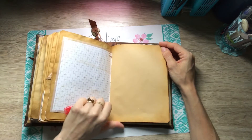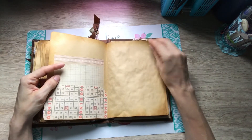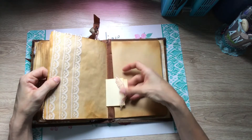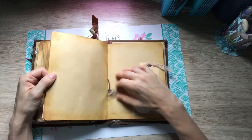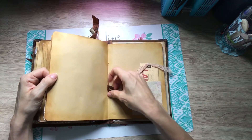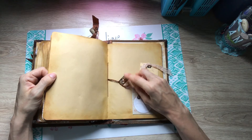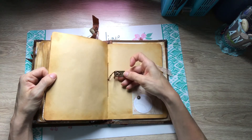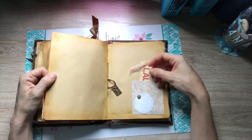Some more ribbon. Another tuck spot for journaling — there are a lot of journaling spots. This is the last signature — there are three signatures in here total. It's just a quick flip through. This was a little Seven Gypsies charm and I added one of the coins and some of the little sequins to it to give it a little bit of shine.